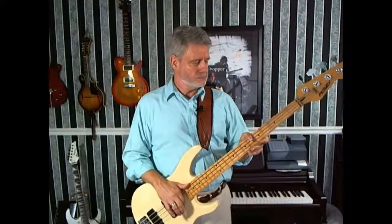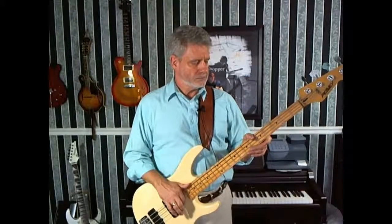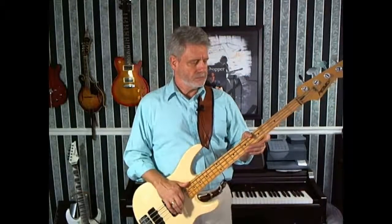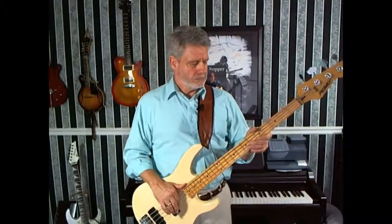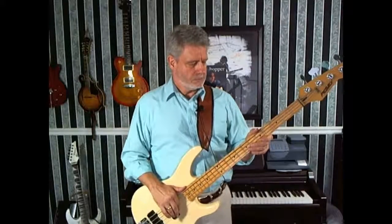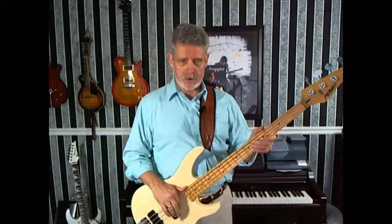Here is my first string. Here is my second string. Here is my third string. And here is my fourth string.